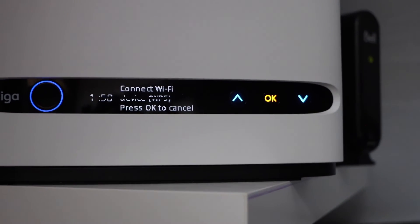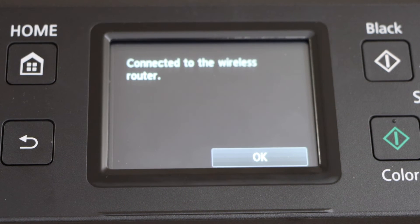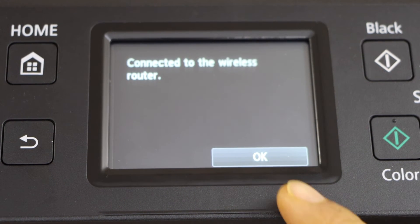Now go to your printer and press OK. The printer is now connected to the wireless network. Press OK.